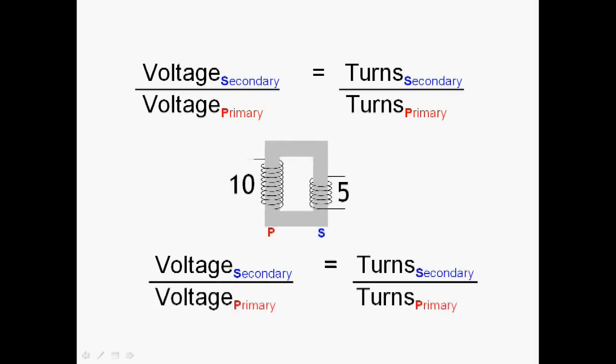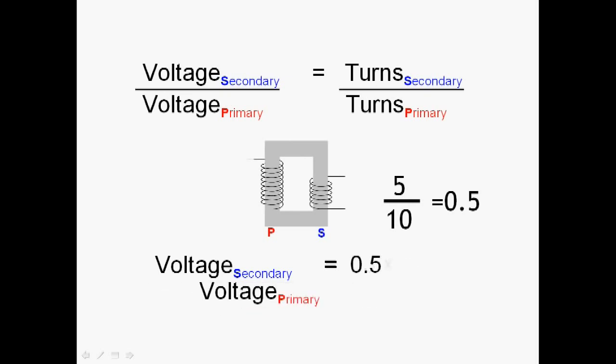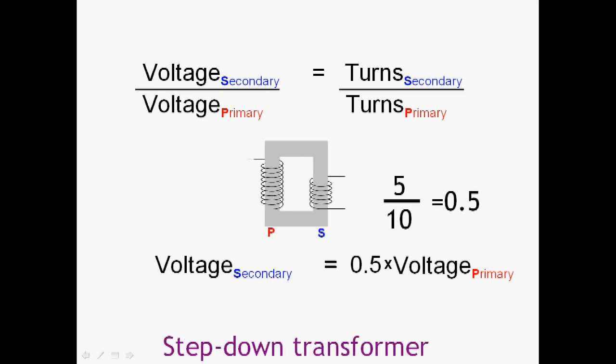If we look at a different example where we have ten turns on the primary and five turns on the secondary, we now have fewer turns on the secondary. Taking the ratio, five divided by ten is 0.5. Putting that into our formula and rearranging, this tells us that the voltage on the secondary — the output — is half the voltage on the primary. In other words, the voltage has stepped down. It's a step-down transformer: half the turns on the secondary means half the voltage on the secondary.